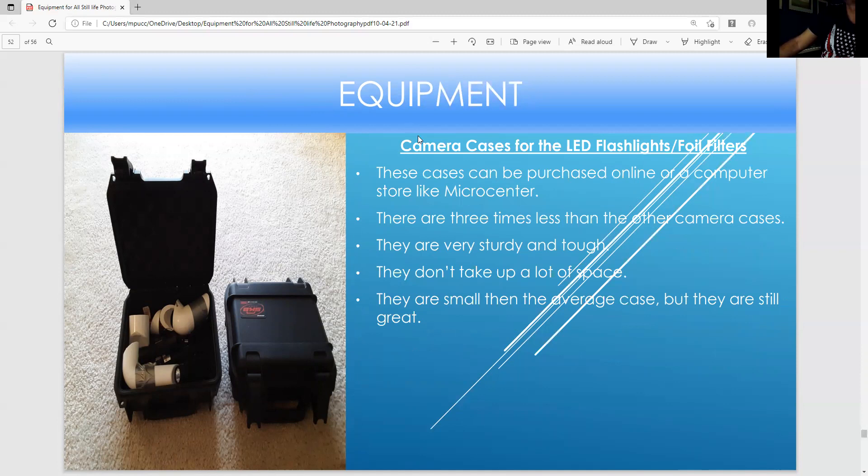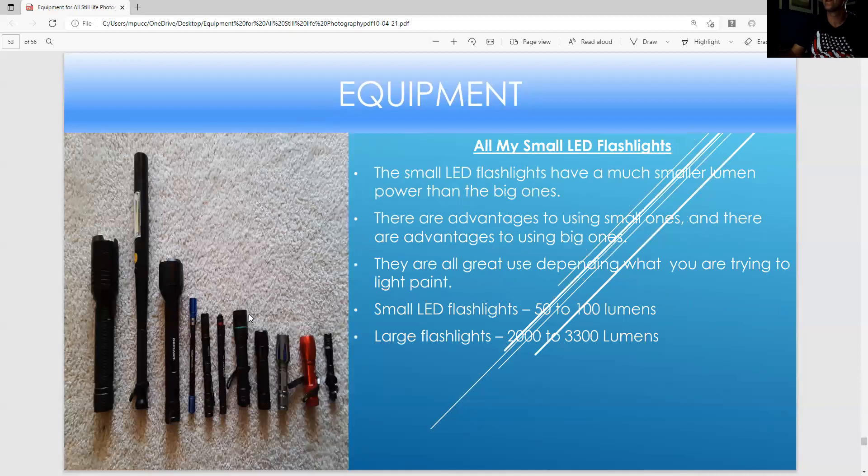These are the camera cases for the filters and LED flashlights — they're three times less expensive than the other camera cases. I bought these at Micro Center; they're great for storing the stuff, sturdy and tough, and don't take up a lot of space. These are LED flashlights — I'd even like more, and I have doubles of each. The lumen ratings vary widely: some are very high like 3,300, the police one has 5,000, some have 6,000-12,000, some probably have 50-100 lumens, and these have around 2,300 lumens.